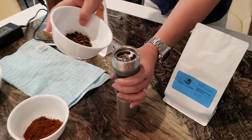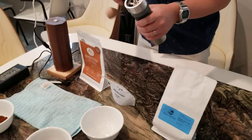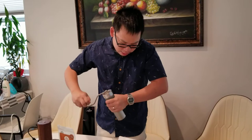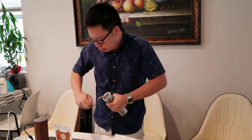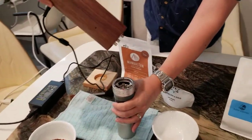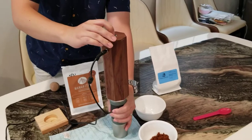Here I'm going to show you — you can see me try turning it manually. It's pretty hard. But if you use a motor, the motor does the work for you.